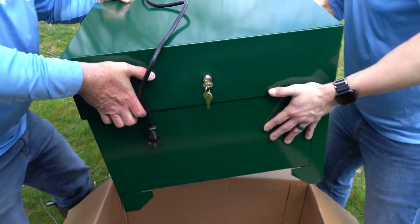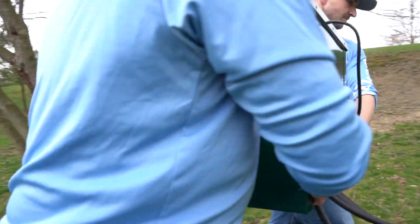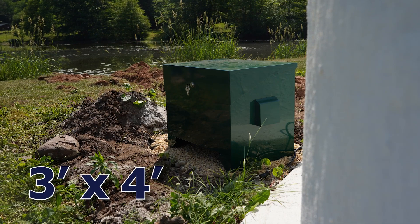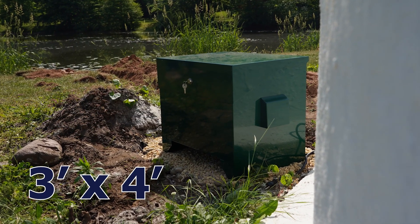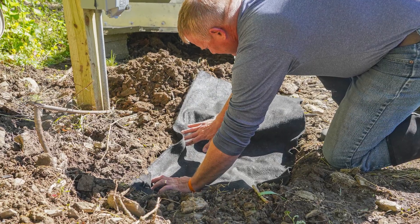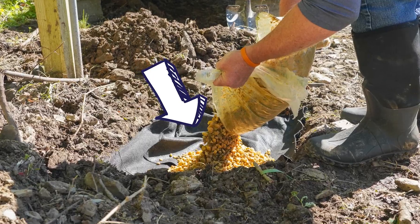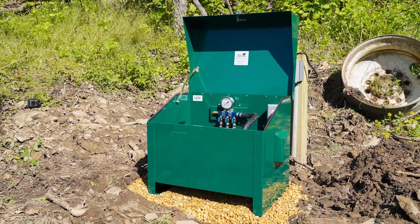It's now time to place your compressor cabinet where it will run. Using two people to lift the cabinet, gently place the unit near your power source. If the ground is not level, level a three-foot by four-foot area for the compressor to sit. The cabinet is best placed on either a concrete slab or geotextile mesh material with pea gravel on top to create a solid base, allowing water to drain away from the air pump cabinet.